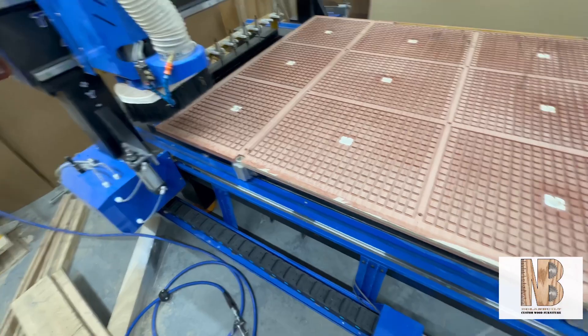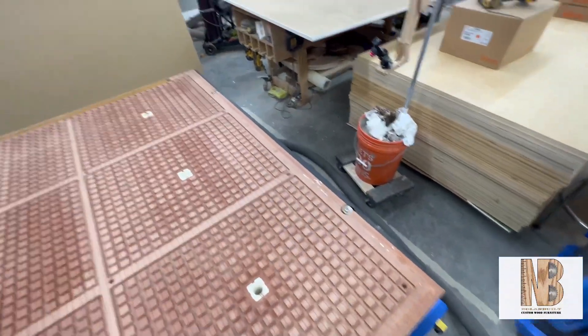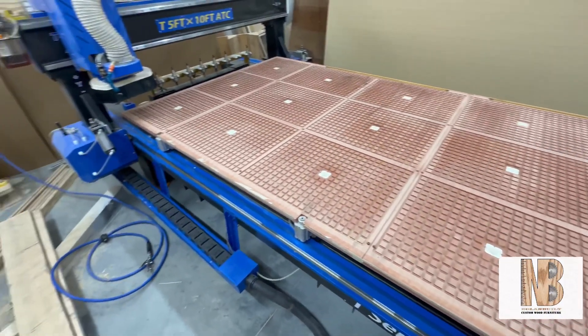The CNC also features alignment pins — there's one there, one here, one there, and then those two over there — which are pretty cool. I'll probably show those in action once I get the CNC all put back together.